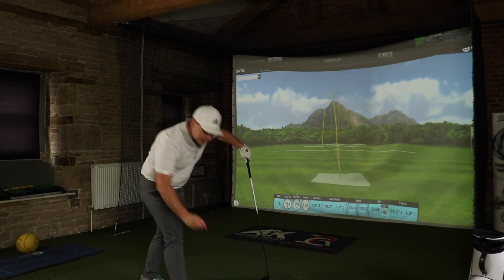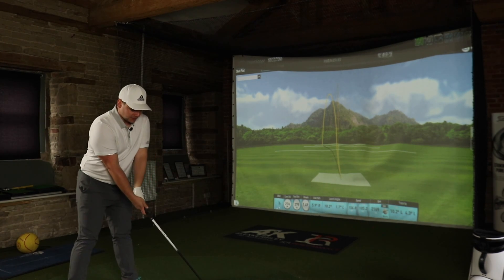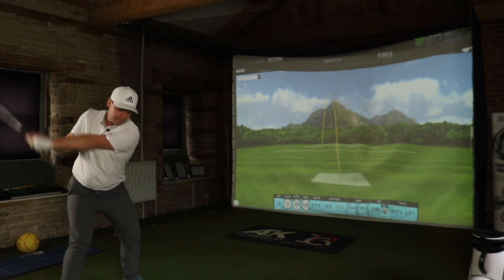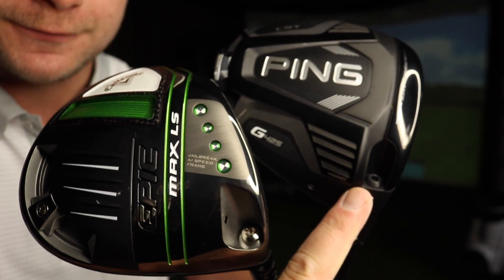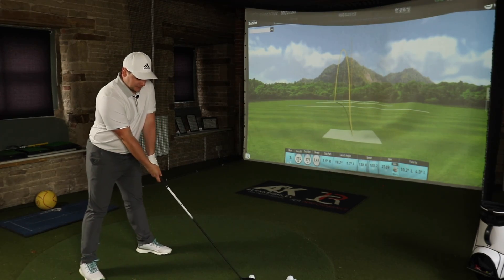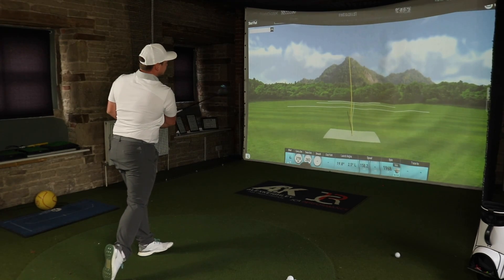Hi everyone, James Robinson here. We're getting straight into it today and we're going to hit so many golf shots. So let me introduce the Callaway Epic Max LS and the PING G425 LST. These are both the low spin options from Callaway and PING this year, and I'm really excited for this test.